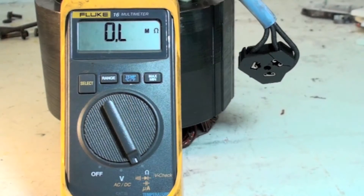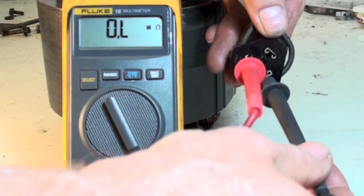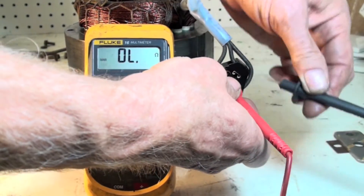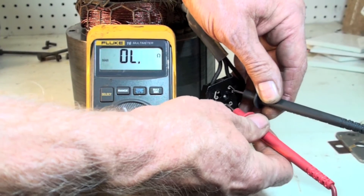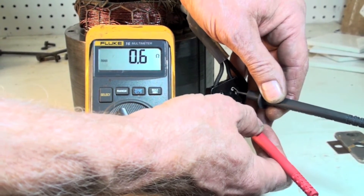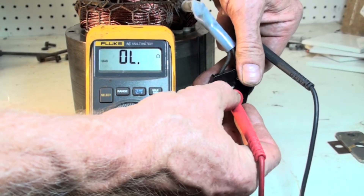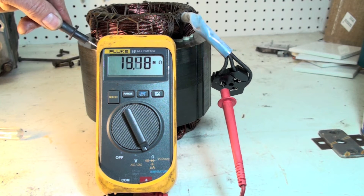The Fluke 16 is set up on mega ohms and we're going to start checking windings. We're showing 2.6 ohms, 3.2, and 0.6 or 0.7 — so that comes out about right, the two smaller ones equal the big one. The windings have integrity.